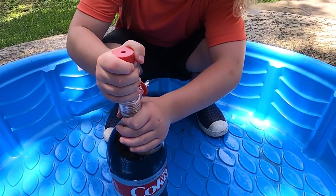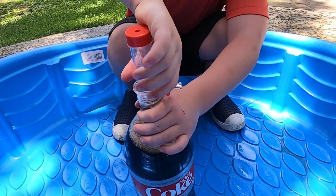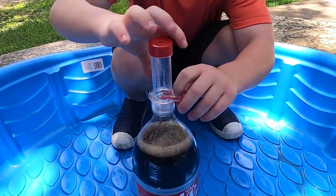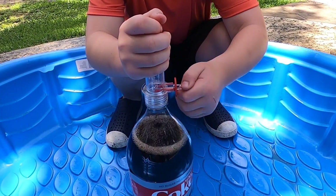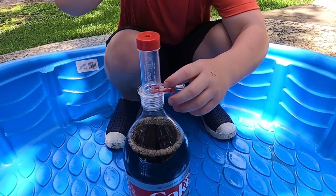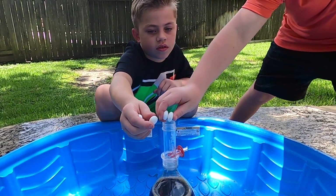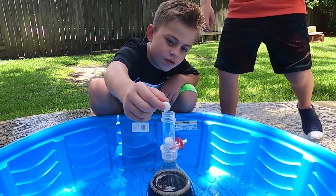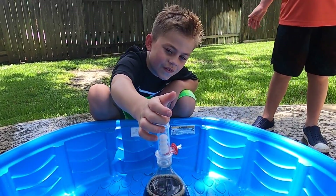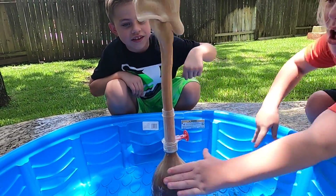Hunter is attaching the tube to the soda bottle, and then you can see we're going to add the Mentos to the top. And then you pull out — right before, Hunter — you're going to pull out that plug. Okay, so start adding the Mentos. I think we can add maybe up to five. So let's count: one, two, three, four, five.